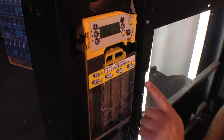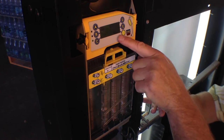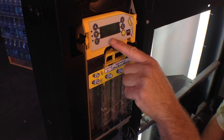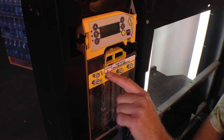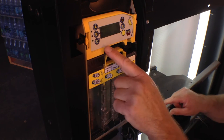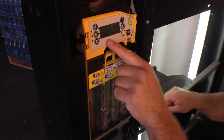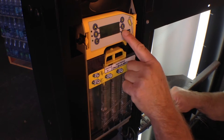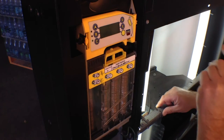We go to menu, then we go to cassette. We can either enter a code or a coin. This cassette was originally cassette model BA, so we go to B and A. It shows that BA is quarter, quarter, nickel, quarter, quarter. We hit accept — operation complete.